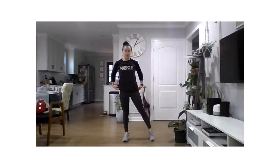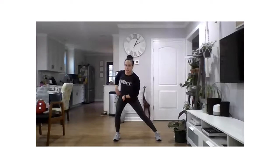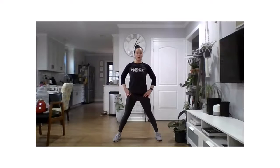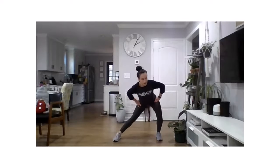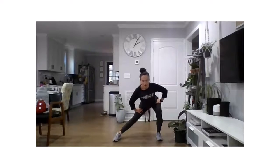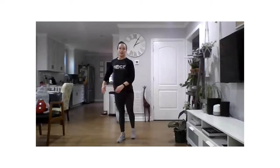One more stretch — take those feet wide. Sit those hips into the right hip, open up the left leg and feel a stretch through the inside. Back to center, then over to the left — sit the hips back, keep that chest up as you sit the hip back, and feel a stretch on the inside of the right leg. Back to center. That will be it for stretch break today, thank you so much for joining me!